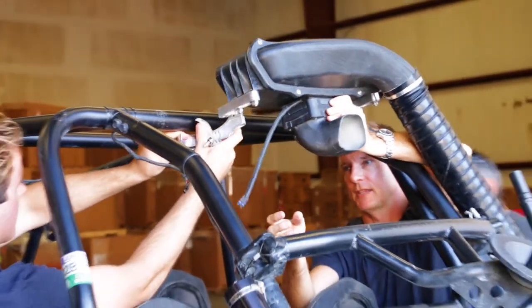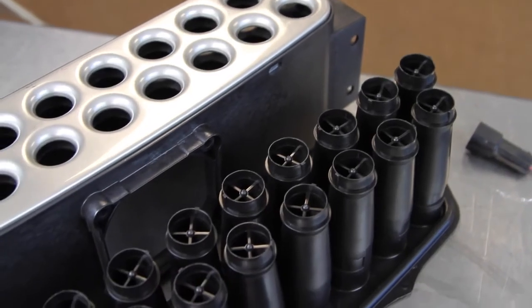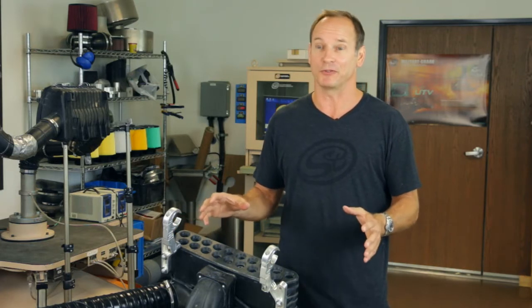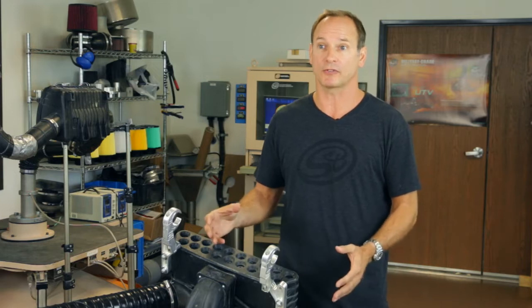We wanted to come in and make a real bang — come out with a product that the industry didn't know they wanted, but had to have. And I think we created that. This unit is called the SMB Particle Separator, and it works with your stock system. There are a lot of people out there that don't want to give up their stock system for whatever reason, and we wanted to make something that works with it.